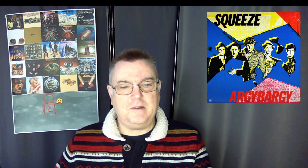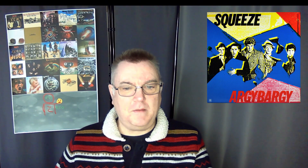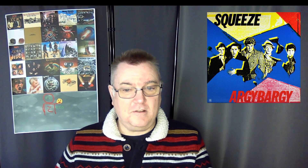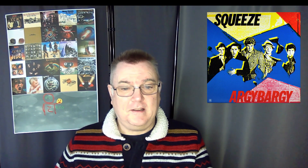Critically, it has been very well received. Music writer Chris Jones of BBC Music called the album their crowning achievement and a masterpiece of kitchen sink pop, concluding: 'If you were going to own at least one Squeeze album, it has to be this one.' I totally agree.